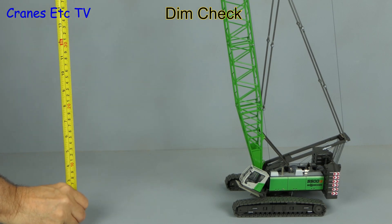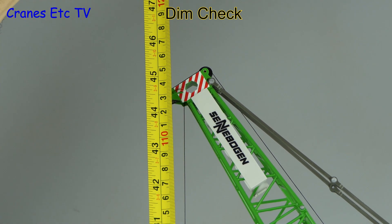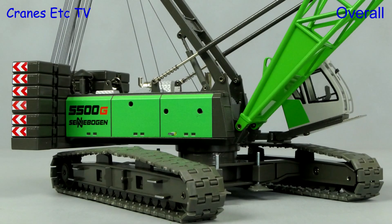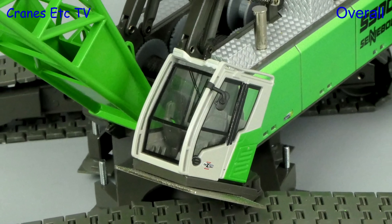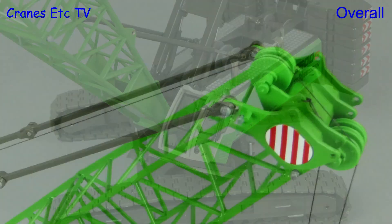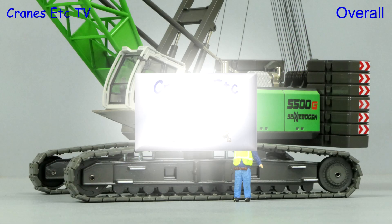Fully assembled this is quite a large crane model, so let's do a dimension check. To the top of the luffing jib it's about 45 inches or 115 centimetres. This model by Conrad appeared in its first version in about 2002 and it's still a nice looking model, but it is sad that Conrad did not improve the model more with this update. Some low-cost changes could have made it a more modern model, but even so it's still a nice looking crane and overall it's good.